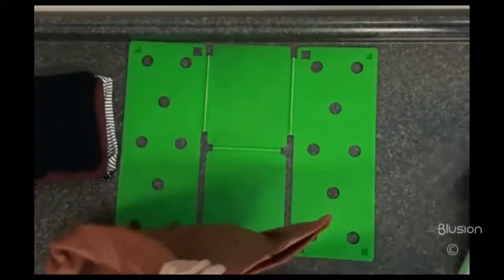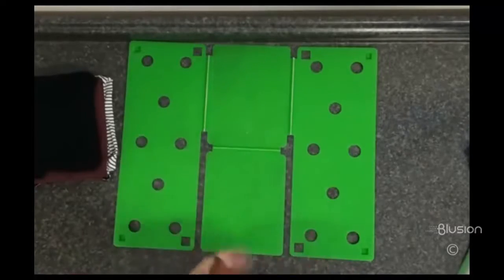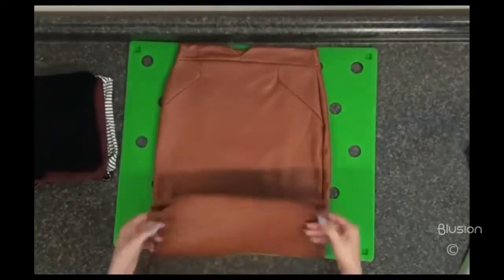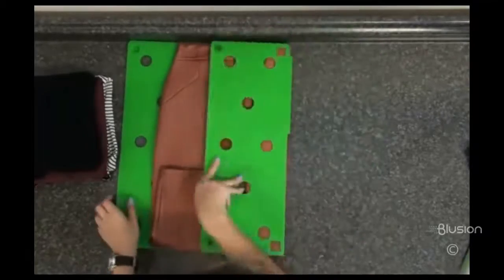Place the skirt face down on the small flip and fold at the top center panel. It should lay just under the top of the board and not hang over at all. Center the skirt with the center board and flip and fold as usual.